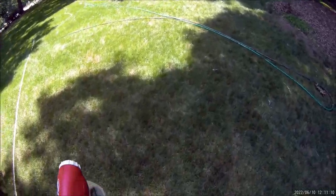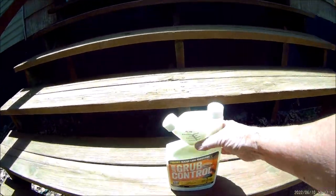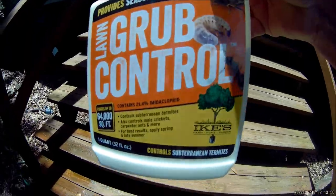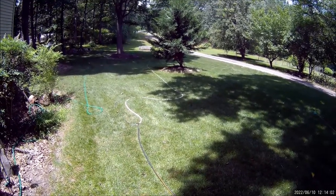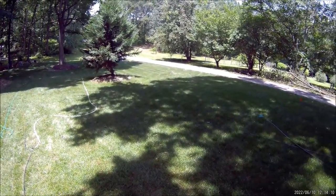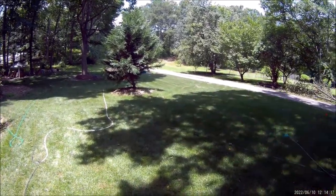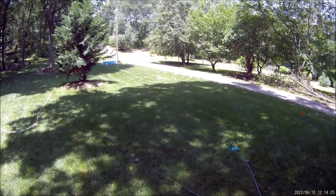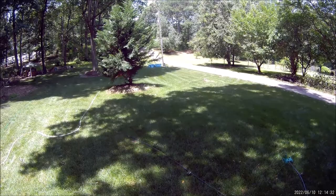That was a pretty simple process with Ike's Lawn Grub Control, and this stuff kills a lot of other things too, but we're mostly concerned with grubs for this video. It took just a couple of minutes to put one ounce into the Ortho Dial-N-Spray, and less than three minutes to spray a 2,000 square foot area — a lot easier than pushing a spreader with granules. Now let me get a sprinkler hooked up because we need to irrigate.